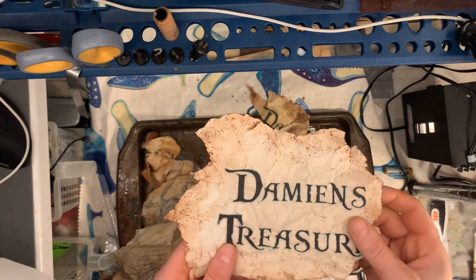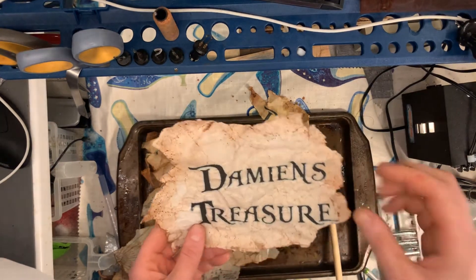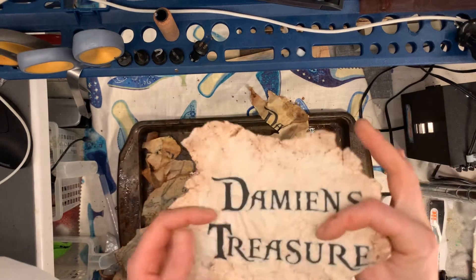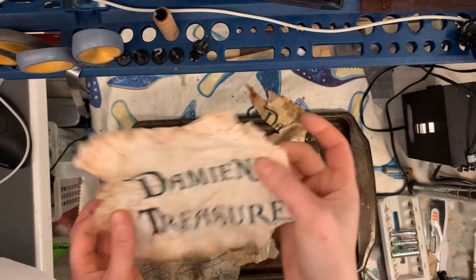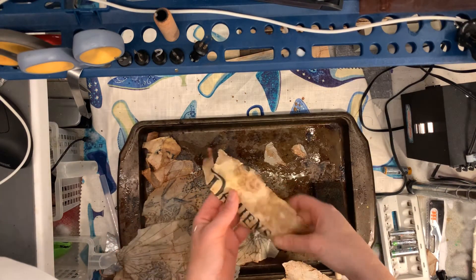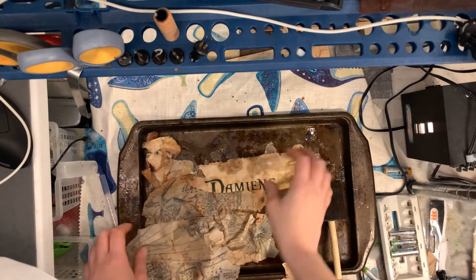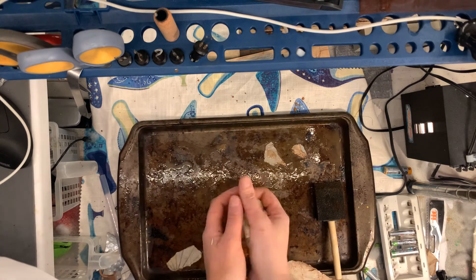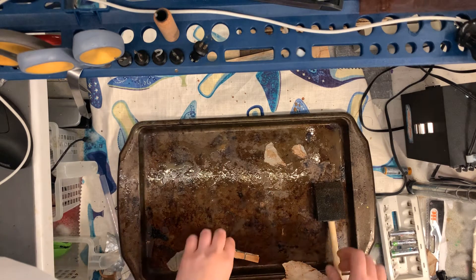Hello everyone, I'm going to show you how to age paper from start to finish — getting it wet and having a finished product that is dry within seven minutes. Here are some various attempts I was experimenting with — some failed attempts — so we're just going to throw those away.